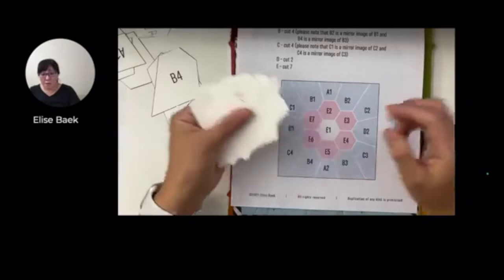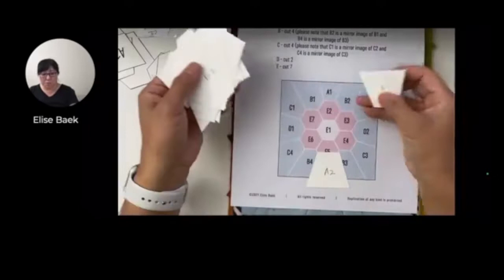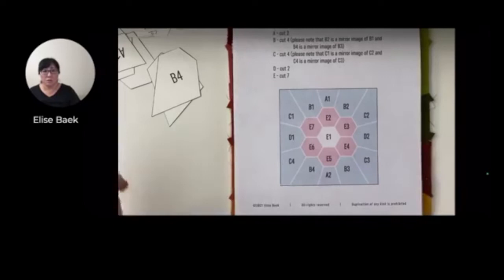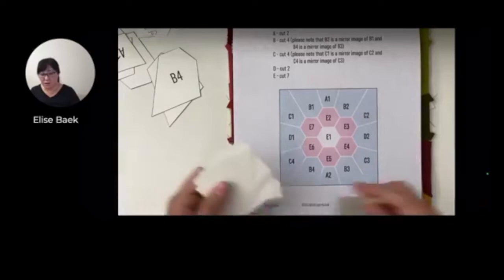If you haven't had a chance to mark your pieces yet, and if you by chance ordered the paper pieces, go ahead and mark them so they correspond to this little block chart here. If you didn't get a chance to screenshot this yesterday, go ahead and do it now. But you can also do it later after the live replays up as well, so you can just follow along now if you want to.